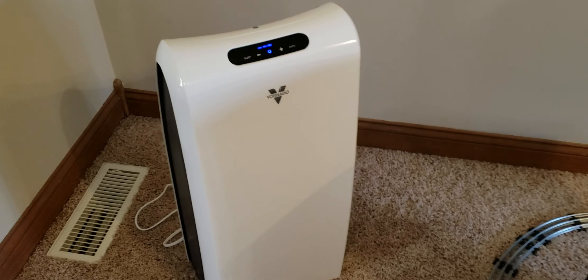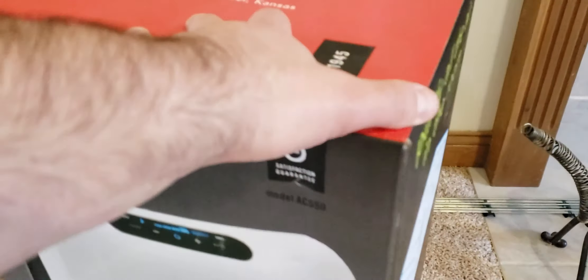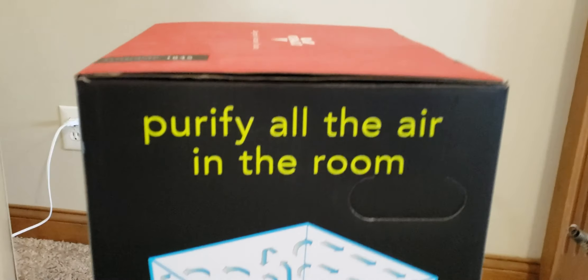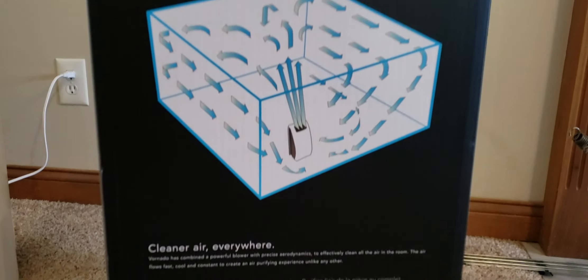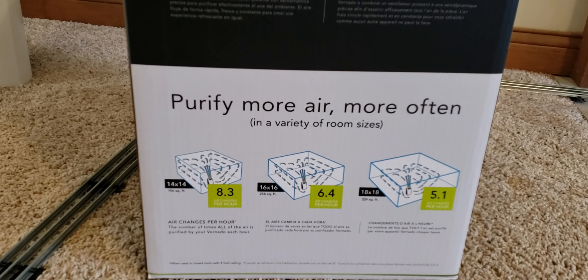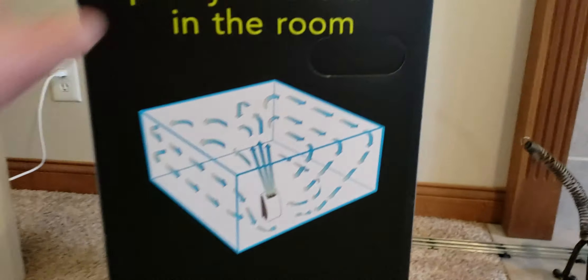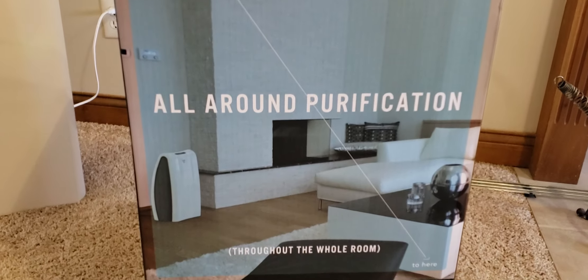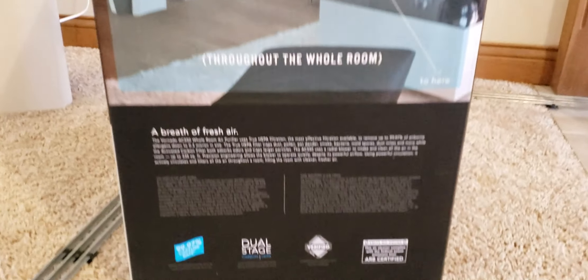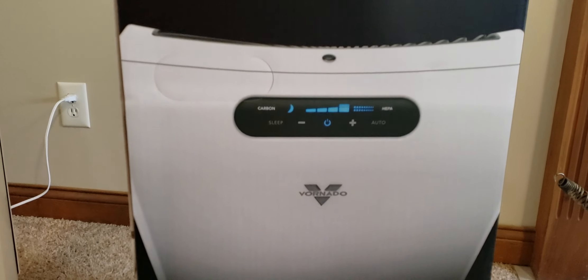So far so good, I hope it lasts. I'll go ahead and look at the box packaging — it's kind of stylish. It purifies all the air in the room — this is the AC 550 from Vornado. The box gives you the stats on how much air it will move, but in reality if you're running one of these versus nothing, versus just your furnace and your furnace filter, this is going to filter the air quite well.